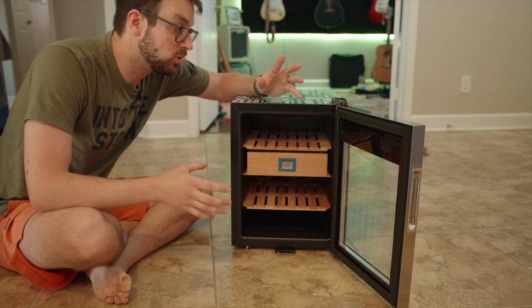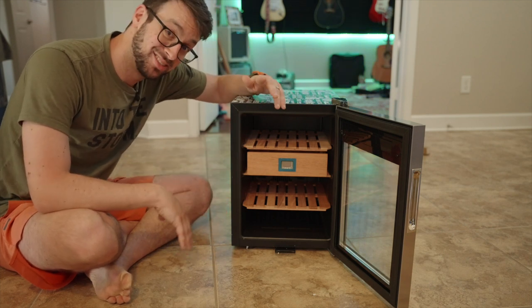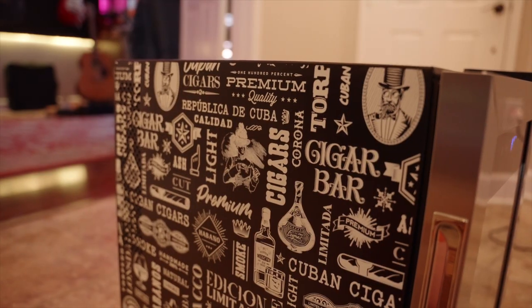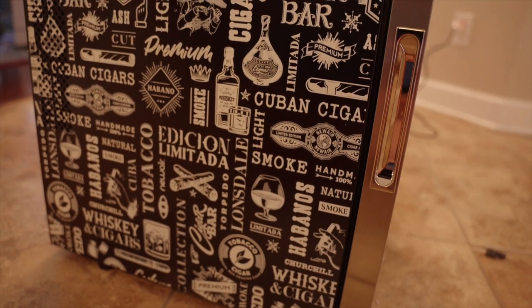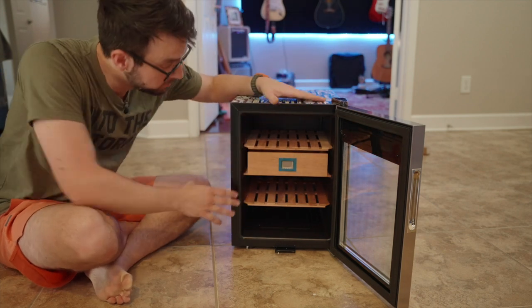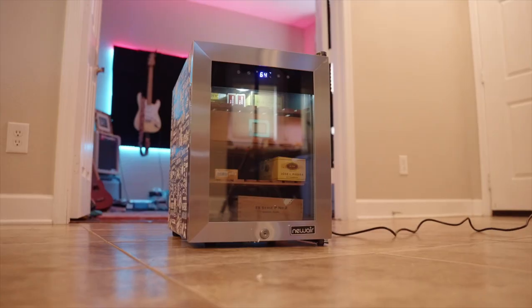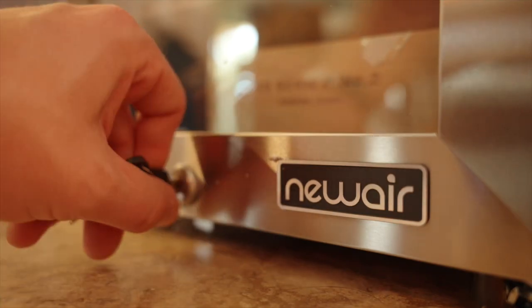The reason why we like humidors in Arizona is because it gets really hot — even inside it gets to about 78 degrees in the summer — so having one of these should keep my cigars much cooler. This even comes with custom drawers already, which is nice. It's a little bit smaller than my other ones, but I think you could easily get a hundred cigars in here, and it comes with a nice little key so you can keep the kids out.